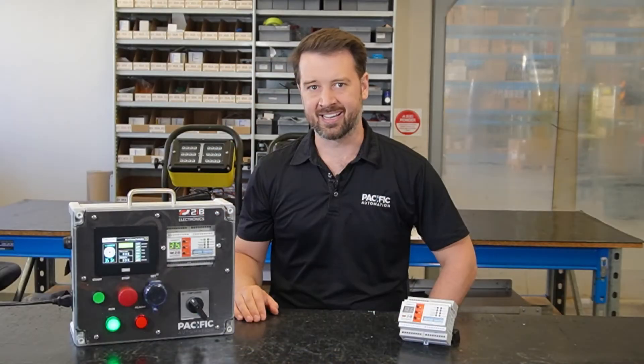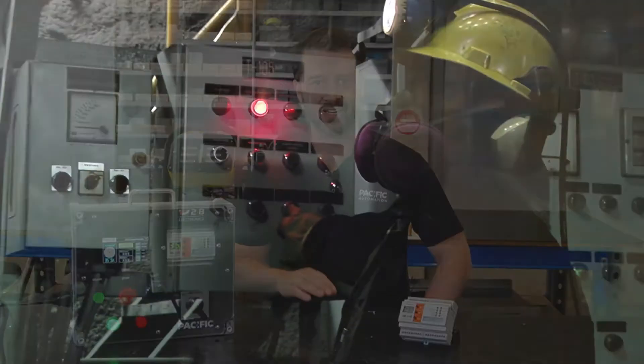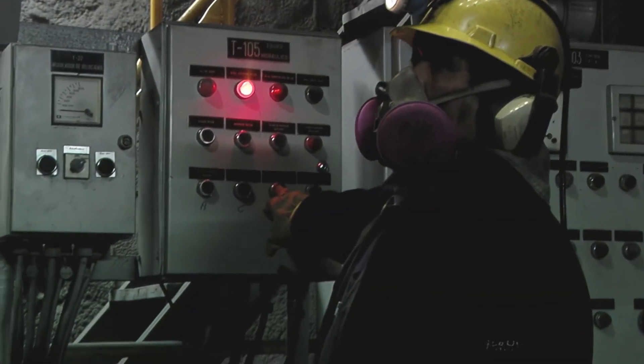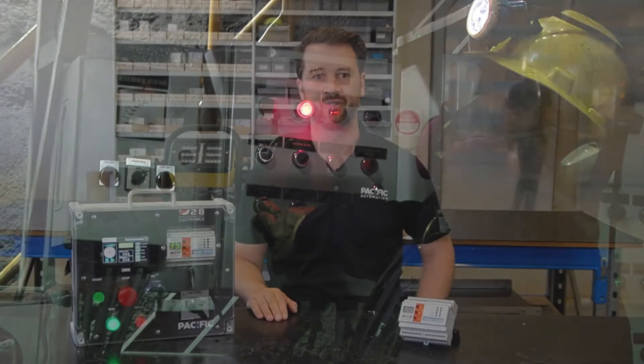We've been working with mining companies across Australia to assess their safe working practices around dewatering pump operation. We're dealing with operators from gold mines in WA through to underground mines in New South Wales, helping them with new installations and retrofitting existing controllers.